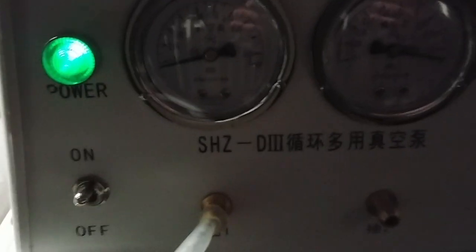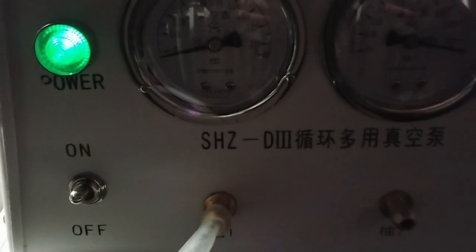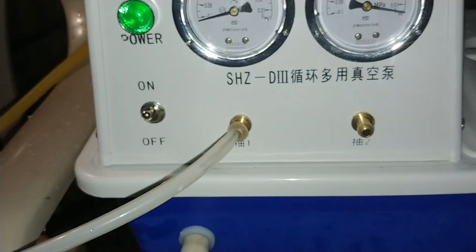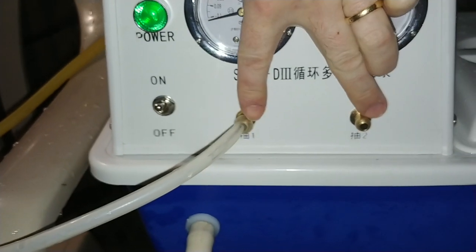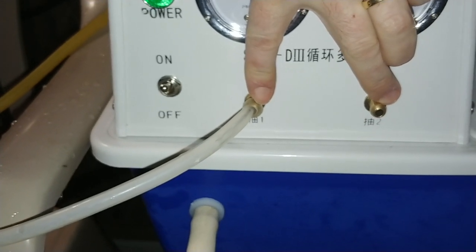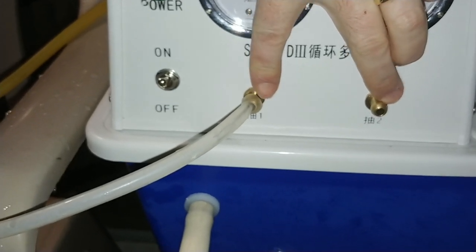I got this vacuum pump from Dashem on eBay — it's the SHCD3. I can hook up two lines to this, either with a Y connector or whatever. Let me turn on the light — there we go. So I can hook up two lines.